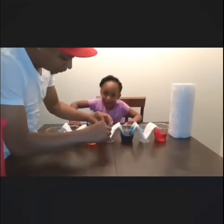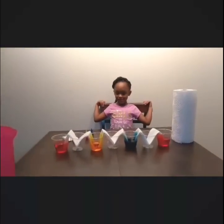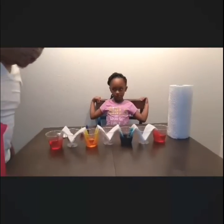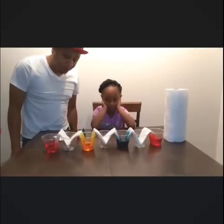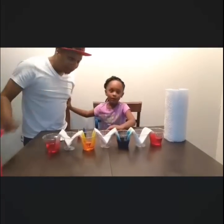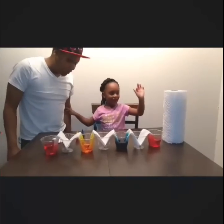Now we just have to wait. Are we missing one? Now we just wait two hours and we'll see what happens. Let's play. Say bye bye. We'll be back — we'll have to find something to do.